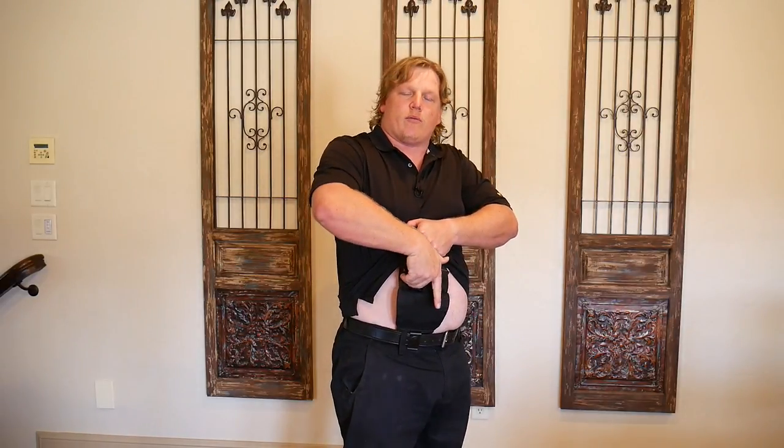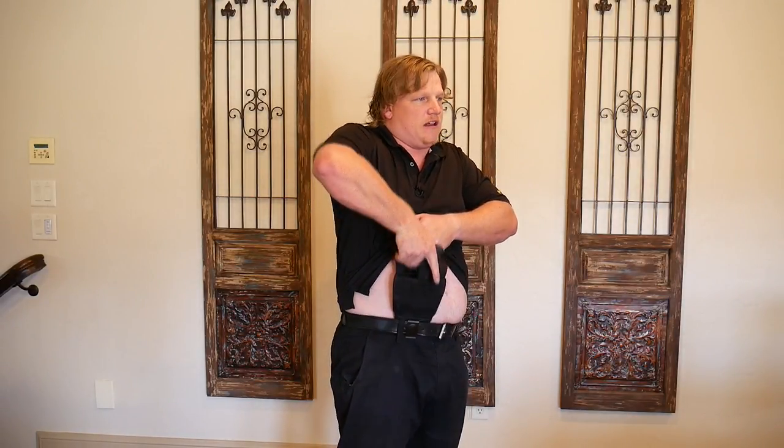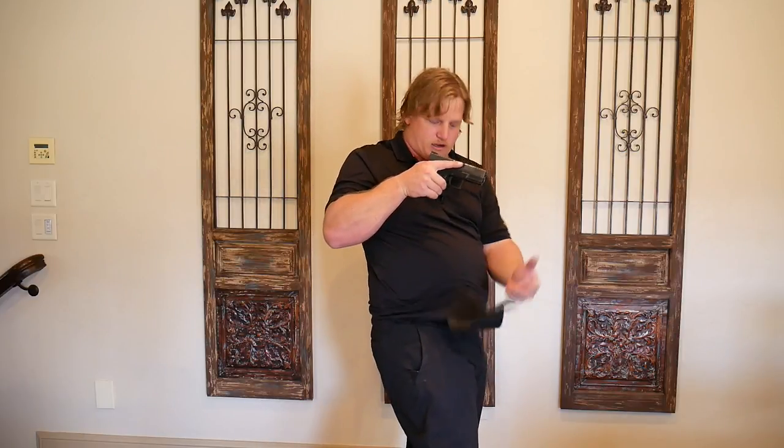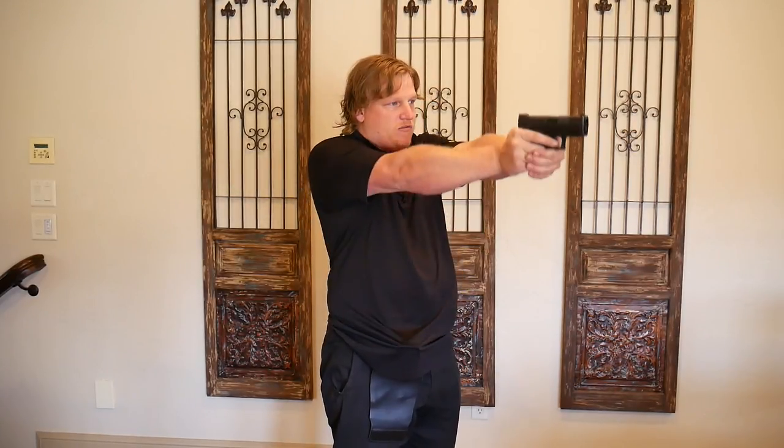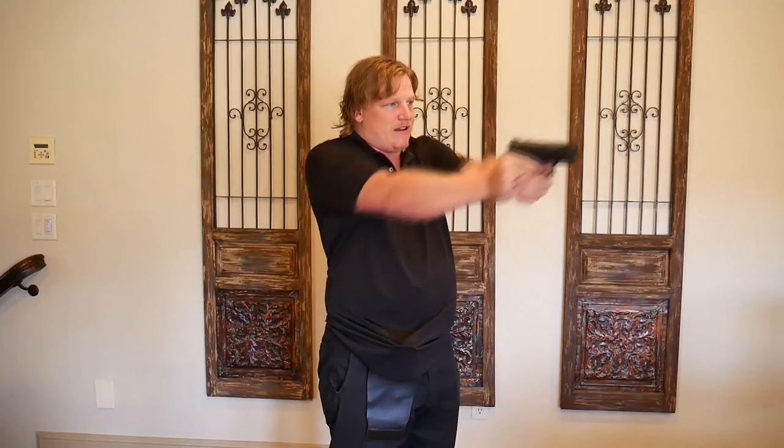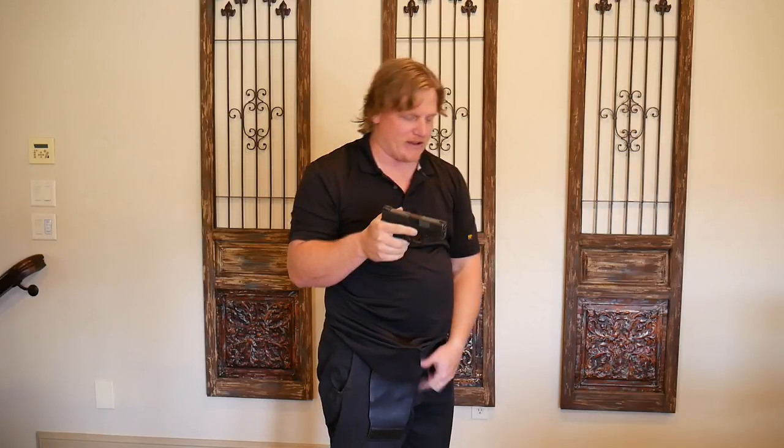Now that we've practiced the initiation of the draw and the ejection of the firearm, the third thing to practice is the removal of the gun from the holster, letting the holster go so it just dangles down, and then indexing out on target. For me, I just focus on a light switch — I come out, present on target, and pull the trigger on the light switch. That light switch is no longer a threat.